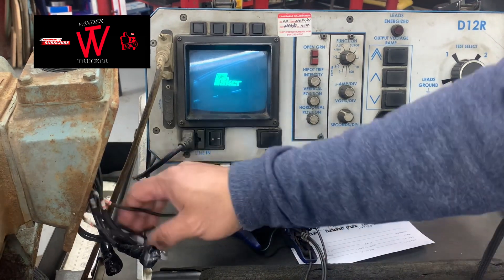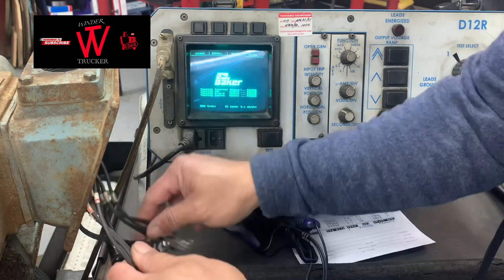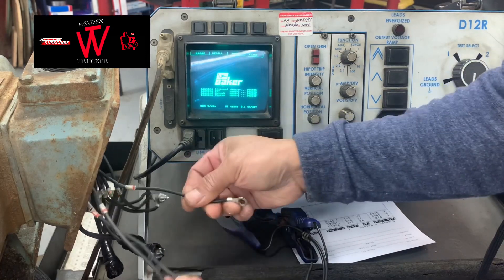This is a 12-lead motor but I connected it in star. The terminals are: 10, 11, 12, and 4, 7, 5, 8, 6, 9. We're going to test on line 1, 2, 3.